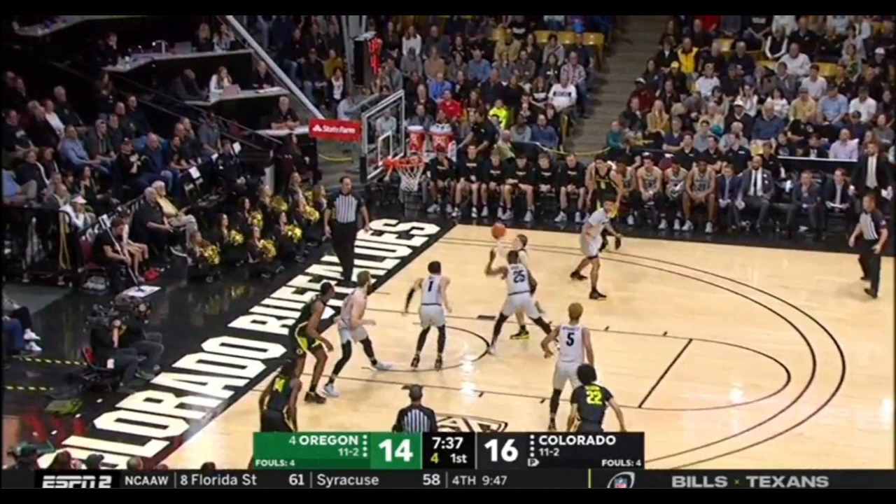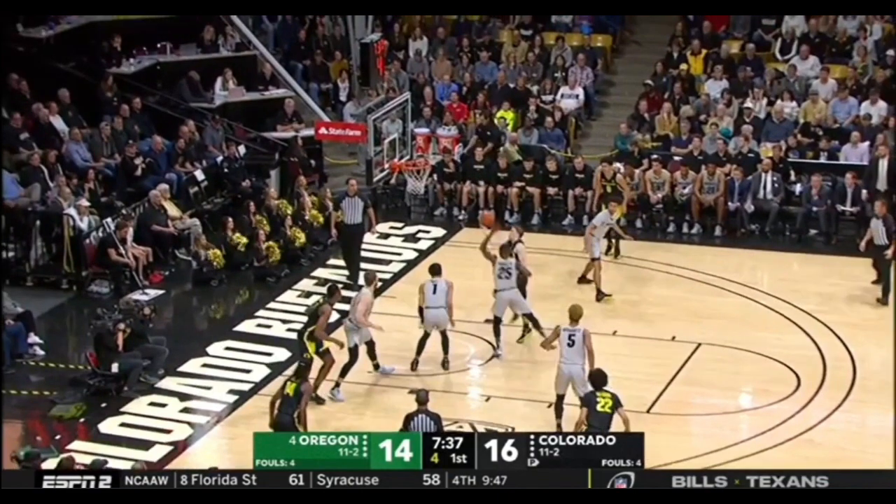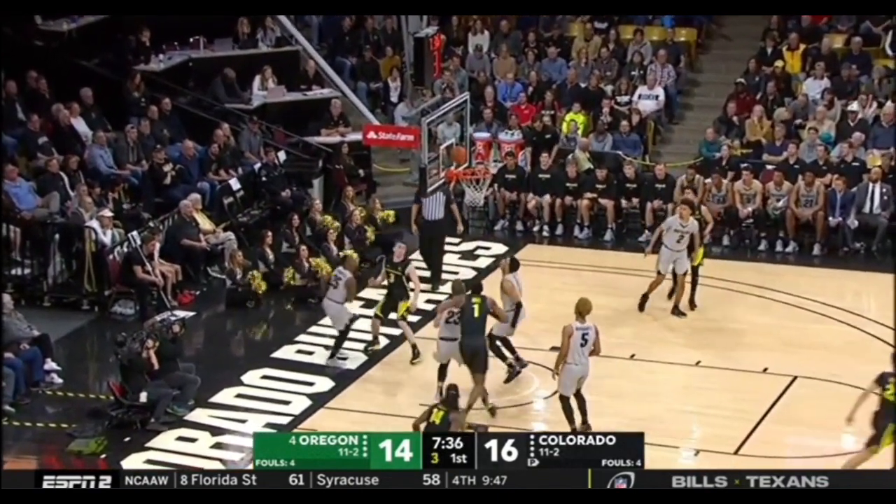That same-foot, same-hand finish on the layup — as a shot blocker, Tyler Bay right there at number one trying to block the shot, and number 25 potentially blocking it. That same-foot, same-hand finish just messes up their timing. They're expecting you to go off the typical one-two layup, but you go same-foot, same-hand. It's so much quicker. He can get to the rim faster. He floats it — good touch.